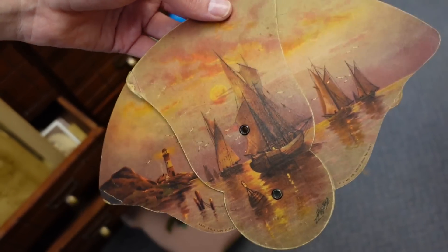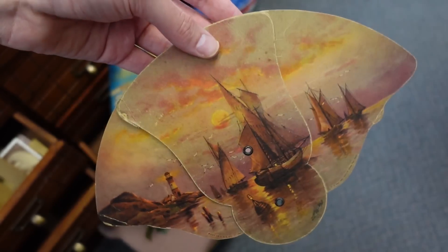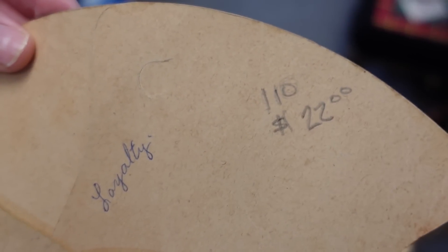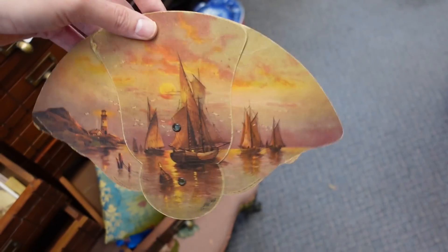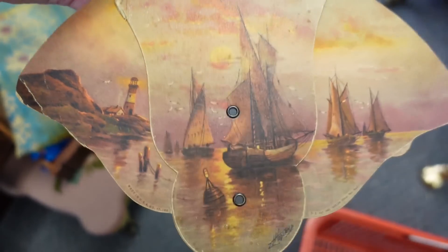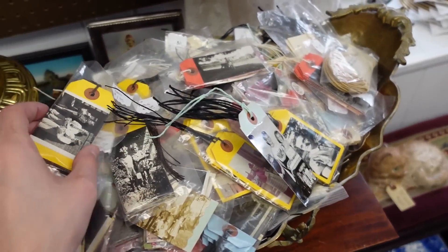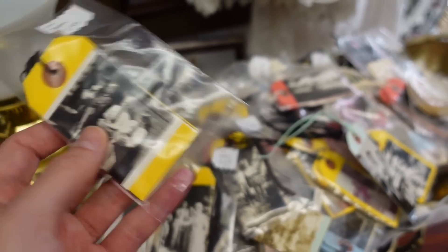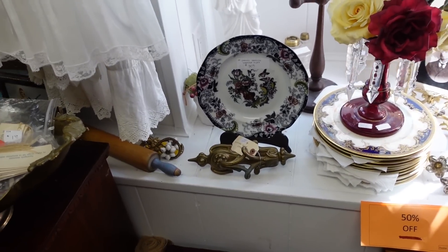We're getting close to being done. Here's one of those funeral fans already spread out — a lithographic print of sailboats on one side, and on the back it reads a funeral home out of Paris, Illinois. They have twenty-two dollars on it. It's common for sellers to pencil prices directly on items. It has two brads or grommets and just folds in on itself. There are also some old paper tags being sold for display — good for use in a booth.